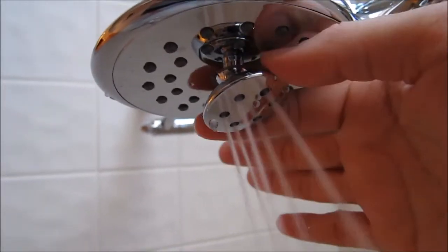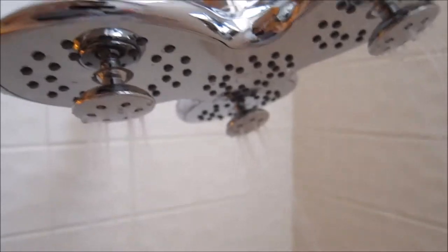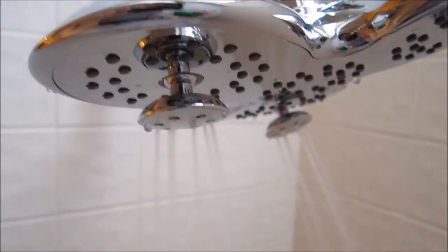You can see here that with these heads you can rotate them — with my arm I can move them downward. You can rotate these heads and they do give a pulsating sensation. On your back it feels really nice.